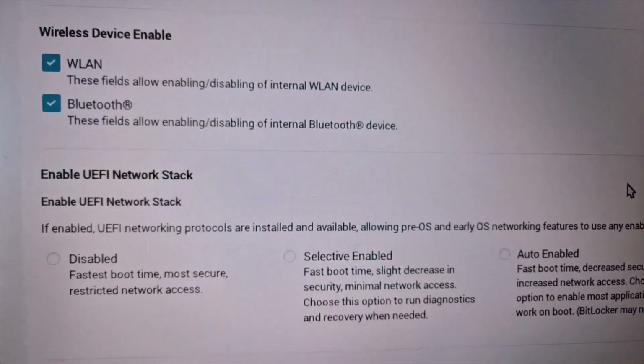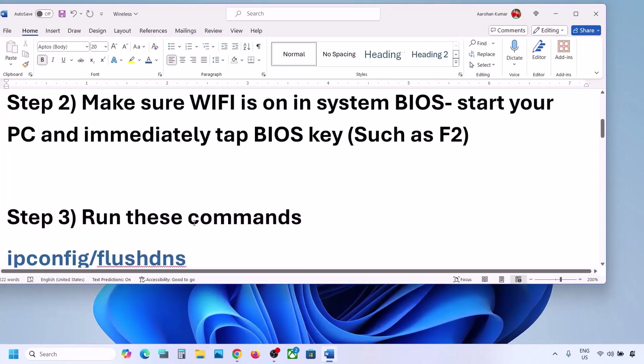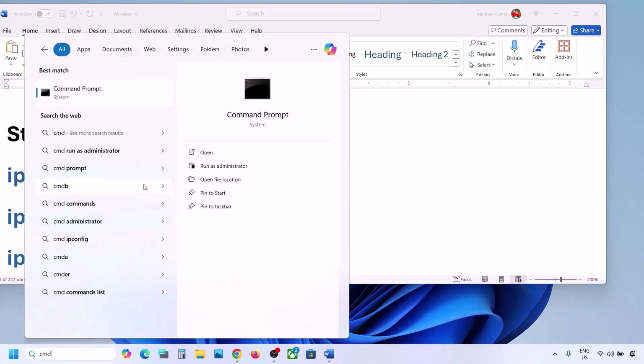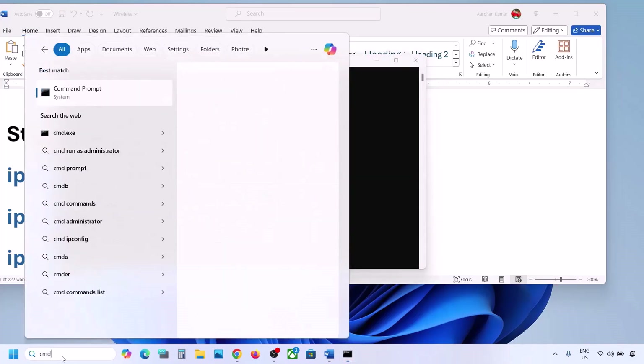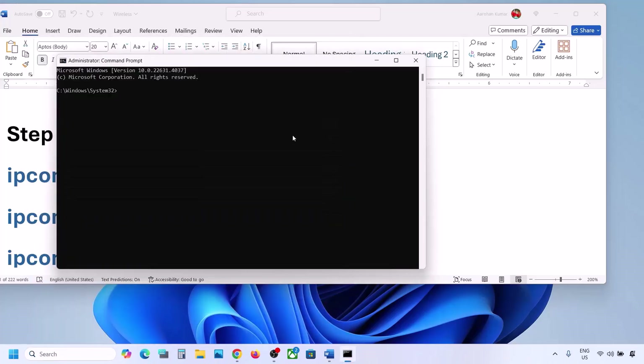After restarting your computer, if it's still not working, the next step is to run some commands — these are provided in the video description. Copy the command, type CMD in the Windows search box, right-click on Command Prompt and click Run as Administrator. Always open Command Prompt as Administrator. Paste the command and hit Enter.